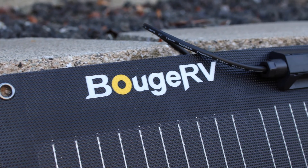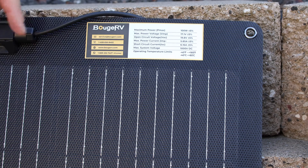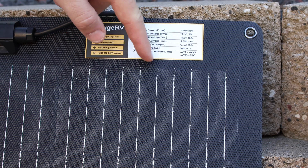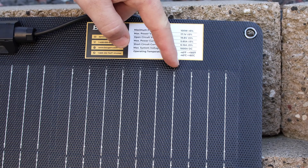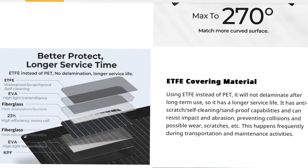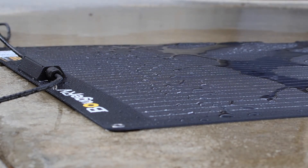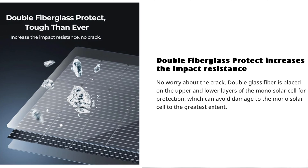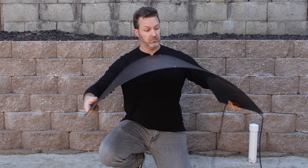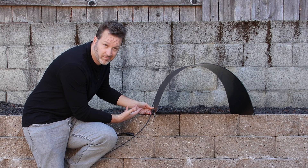Bouge RV just released this brand new flexible arc panel, which now has half-cut cells and also utilizes 10 bus bars running through each one of the cells to provide better output numbers and less hot spotting between the cells. This new solar panel also has an ETFE coating, which helps promote a much longer service life, self-cleaning, and can withstand harsh weather conditions and delamination under long-term use. With two layers of fiberglass, it's much more durable against hail damage and gives a lot more flexibility for mounting on curved surfaces.